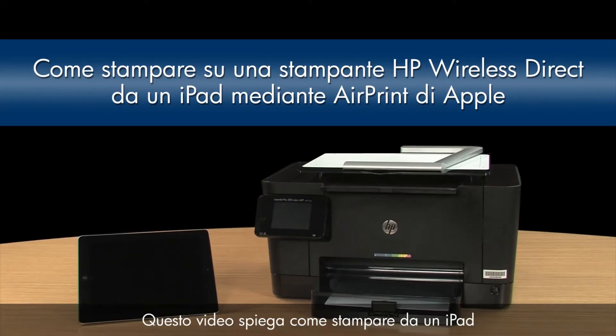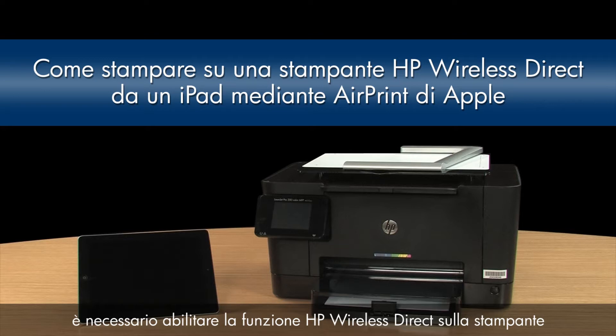This video explains how to print from an iPad to an HP Wireless Direct-enabled printer using Apple's AirPrint. To do this, we need to enable the HP Wireless Direct feature on the printer.